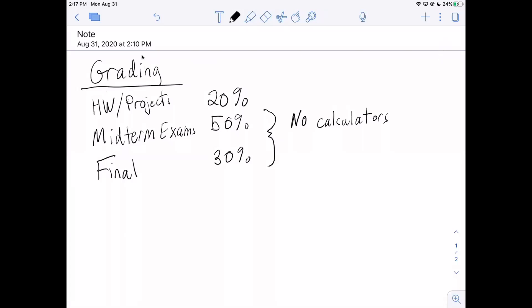No calculators on your exams. Obviously I'm not there to watch what your screen is doing, but I think it's really for your benefit to work without a calculator. In the past, students who prepare for the exams will often get 90 to 100 percent with no problem. For homework, if you want to check your work with a calculator, that's fine, but for most problems you won't need to.